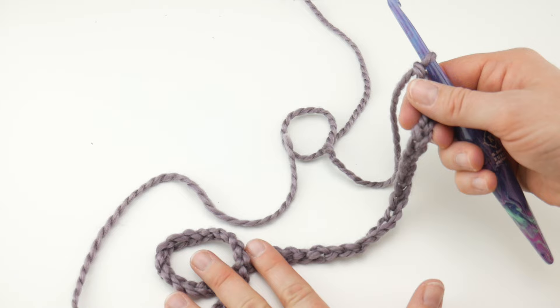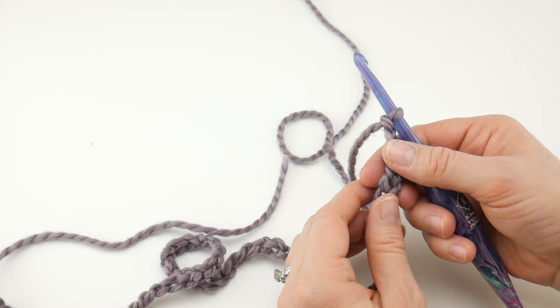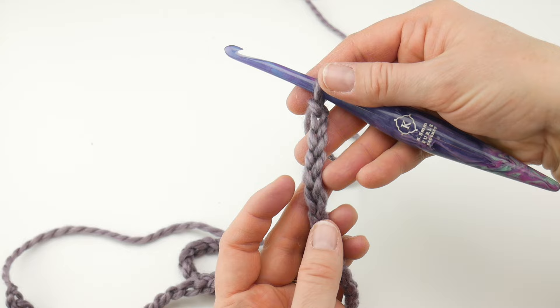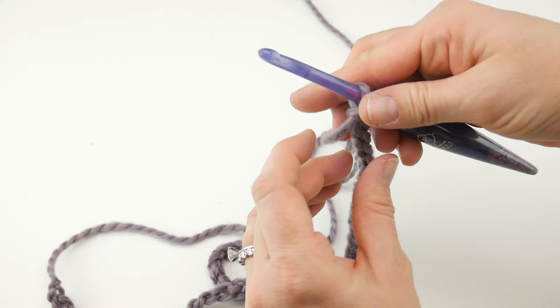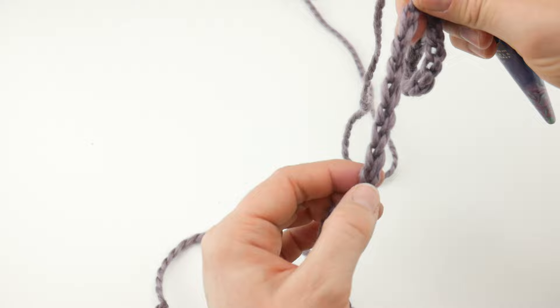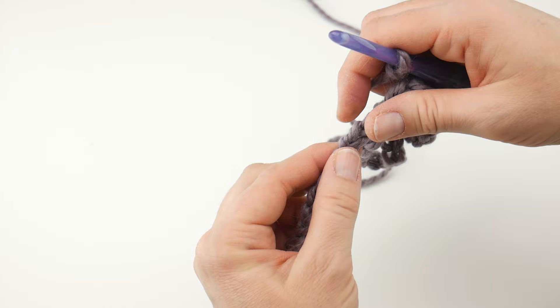The next thing we need to do is join with a slip stitch in the farthest chain from the hook — that first chain we made all the way down at the end. Before we do that, be careful not to twist the chain. The easy foolproof way is to look at your chain — the front has little V's stacked on top of one another. Flip it over and it looks like a chain link fence. Flip it back so those V's are facing you, then take your thumb and run it down the fronts of those V's all the way down, untwisting any twisty parts as you go.